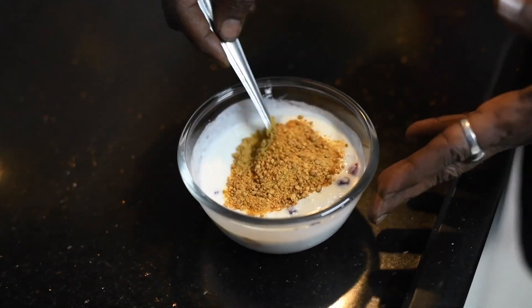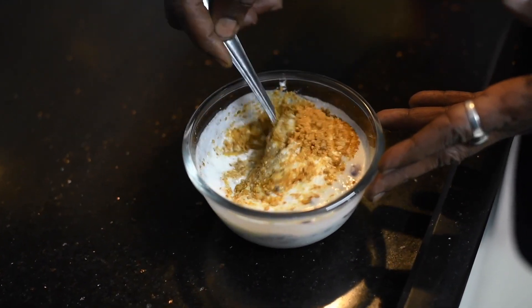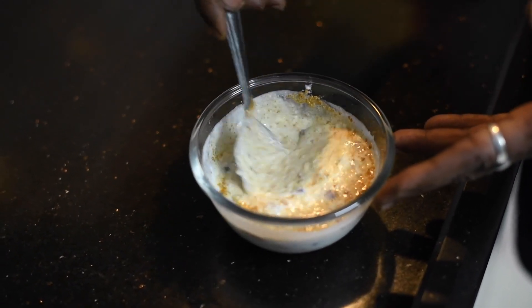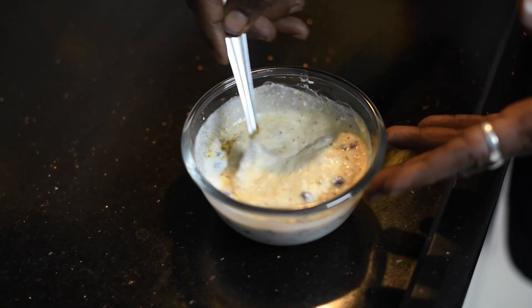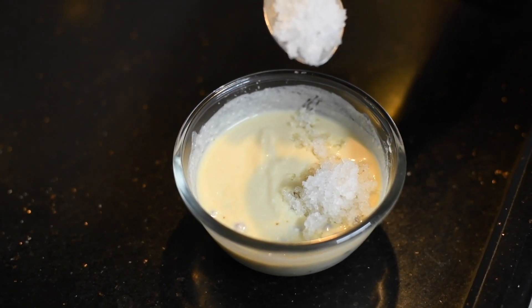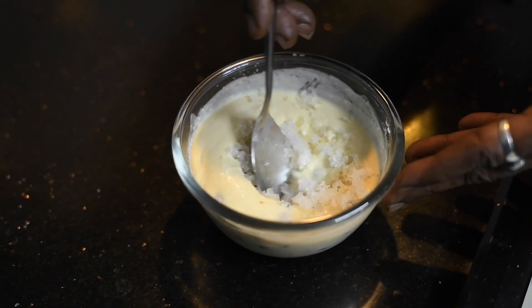Add two spoons of jaggery — if you want, you can add sugar also, but jaggery is good for health as it increases the hemoglobin level. Mix nicely. Finally, add gond katira into it; it keeps you cool in summer.